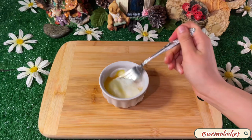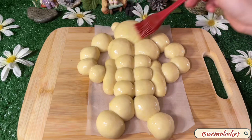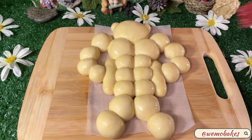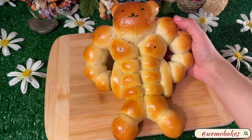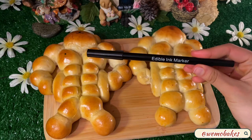For the egg wash, combine one egg and one tablespoon of milk. Brush the bear with the egg wash and then place on a baking sheet lined with parchment paper. These do expand in the oven, so leave space between them. Bake at 350°F for 20 to 25 minutes — every oven is different, so keep an eye on them.